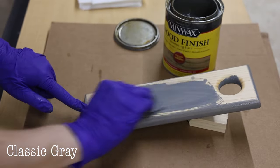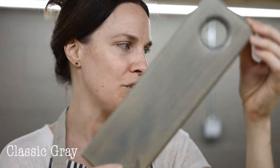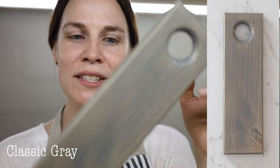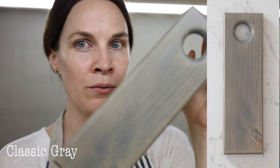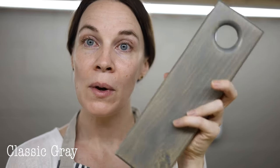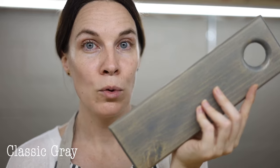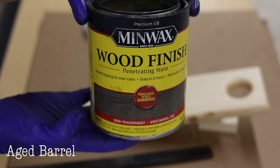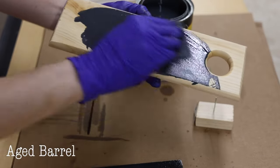Next is Classic Gray — a nice gray tone with a little bit of tannish undertones, but also kind of a bluish gray with a slight bluish vibe. Classic Gray looks pretty good but make sure you know about that bluish tone when choosing it.